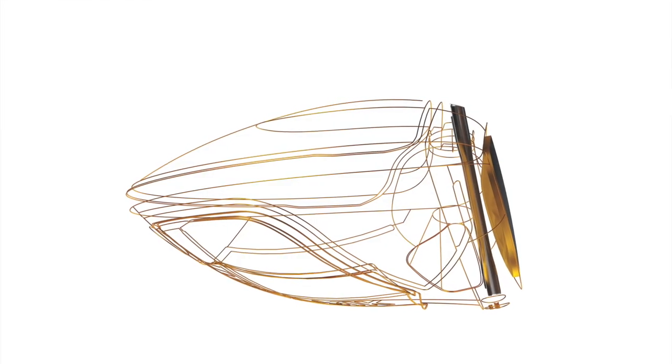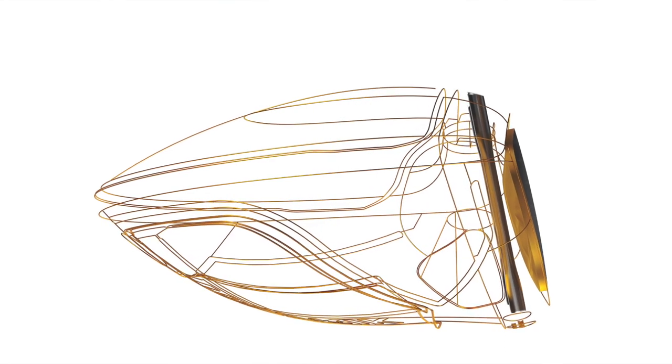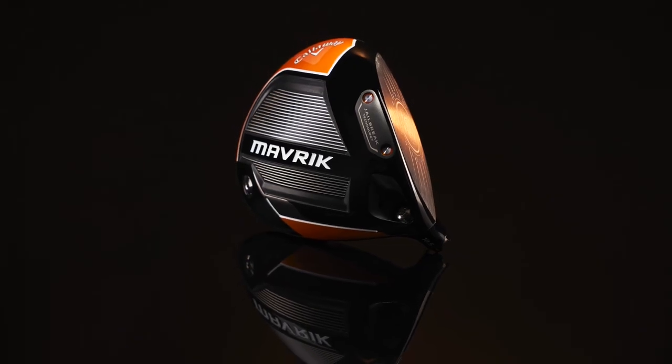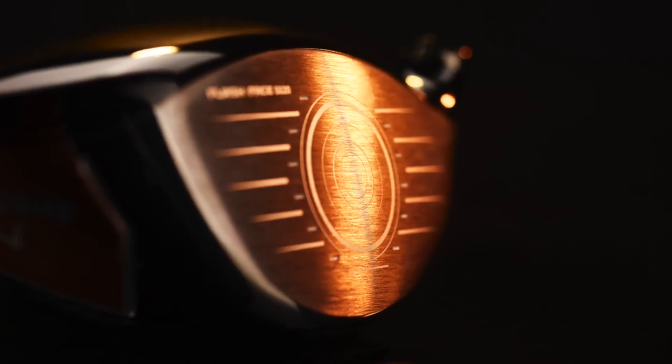From what I understand, you have unique Flash Face technology in each different model, right? Yes, absolutely. It's designed for each of the three different models — unique face architecture for that model. What it's going to give you is ball speed, it's lightweight, it also gives you that idea of spin robustness, which means if you hit it off-center, you're not going to lose the spin rate. In order to do that, we had to upgrade the material in the face. We have an all-new exotic material, an FS2S titanium that we've never used before in a driver. So it's going to be lighter, more flexible, and give you tremendous ball speed off the face.